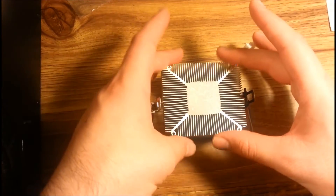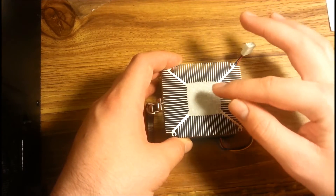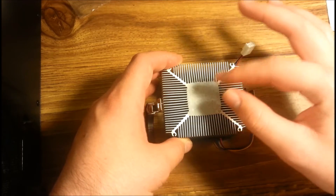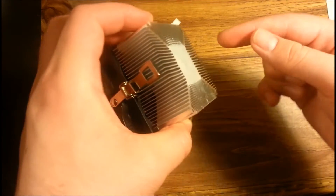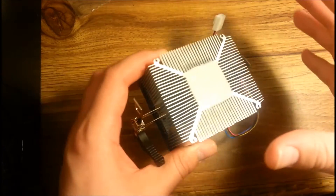Well, the heat transfer doesn't go well from metal to metal. It needs something in between so that it absorbs that heat from the CPU into the heatsink with the fan cooling things off.